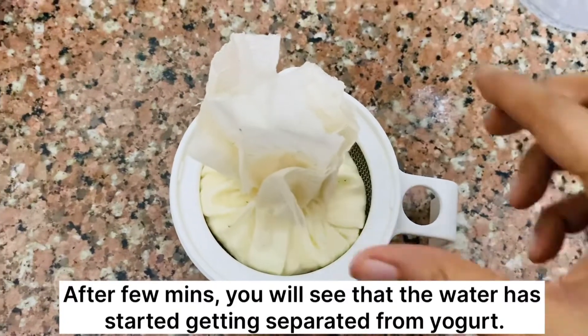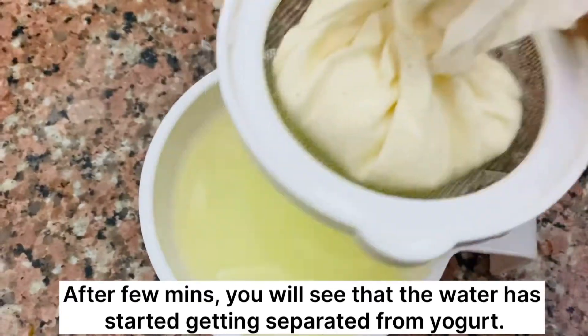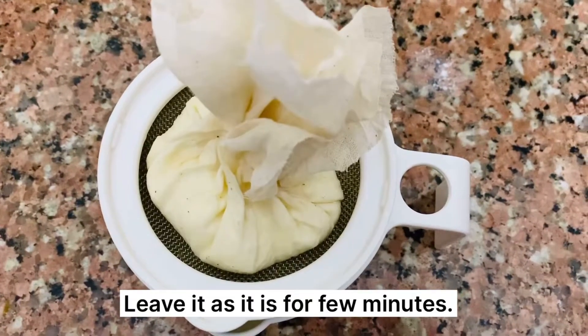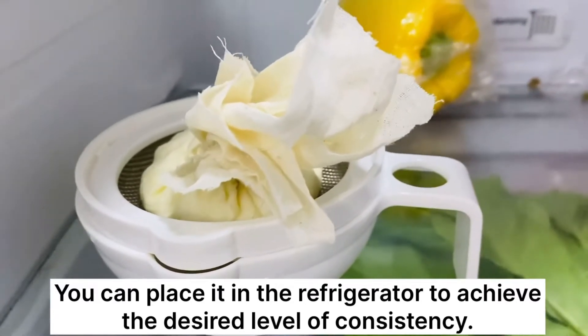After a few minutes, you will see that the water has started getting separated from the yogurt. Leave it as it is for a few minutes.